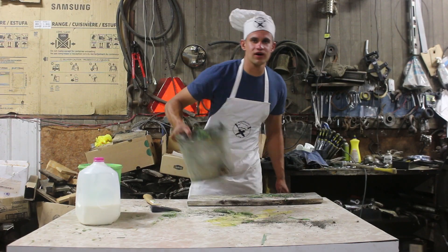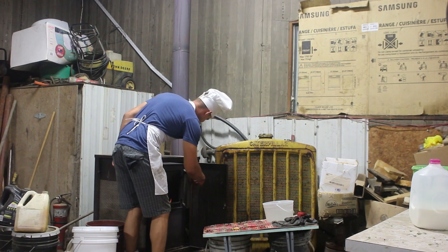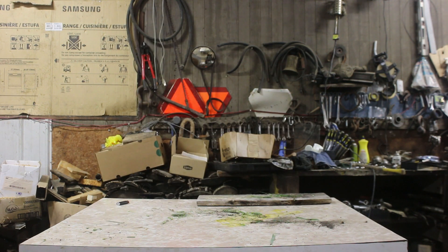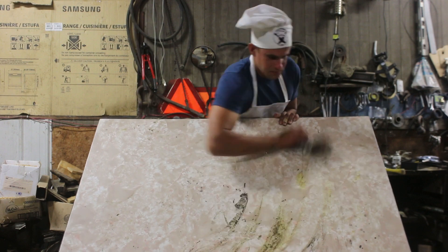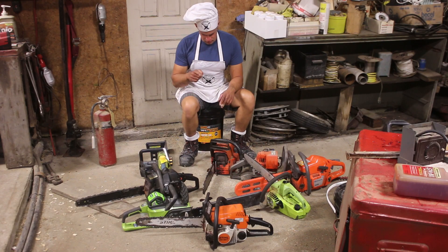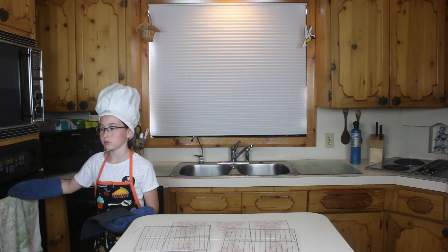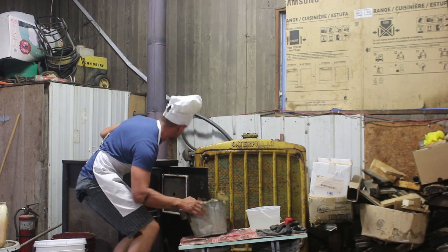Alright, the oven's preheated, so I'll stick it in. That should give you time to clean up and count your chainsaws. And now, since the oven is very hot, you want to be very careful when you take your cake out. D'oh! D'oh, I see you!